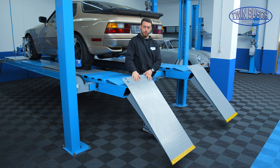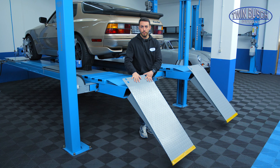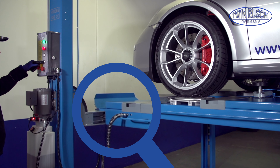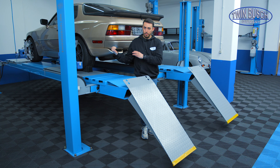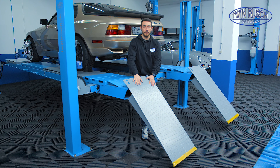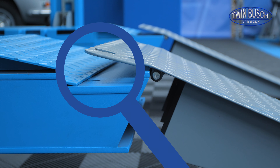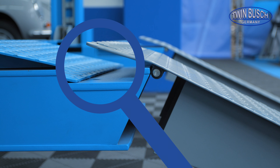The lift is equipped with access ramps as standard, and there are roll-off protection plates at the front. Both the roll-off protection plates and the access ramps have the task of creating a small angle so that, as expected, the car cannot roll down from the lift.